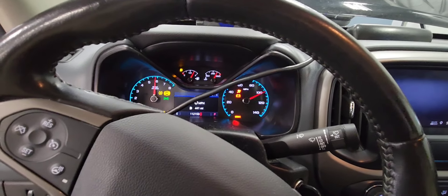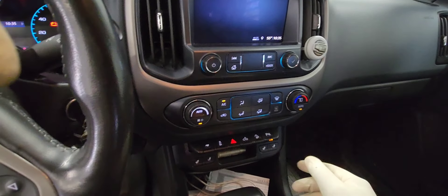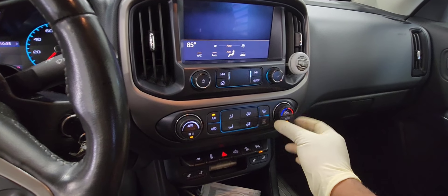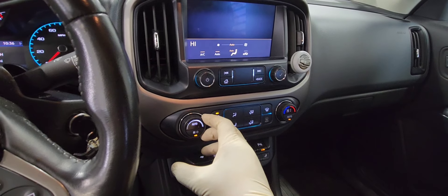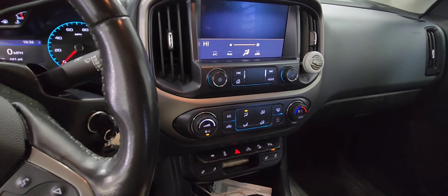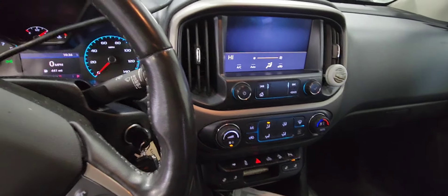When you start it, you're going to put the heat on full high, like this. Turn off the AC and put the fan on full high like this.